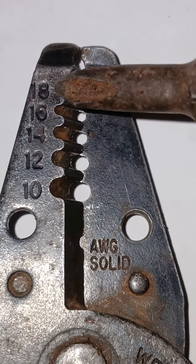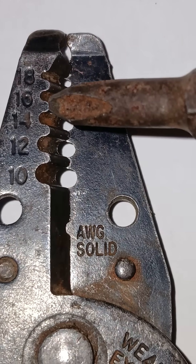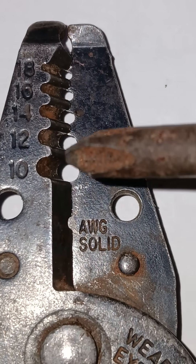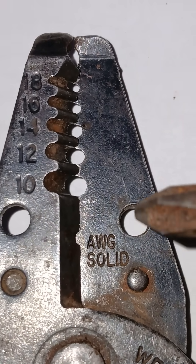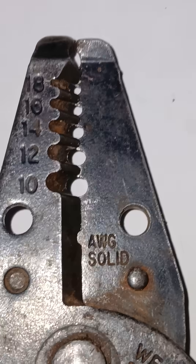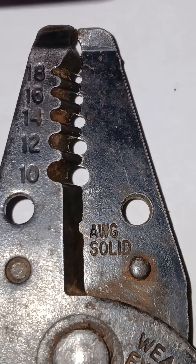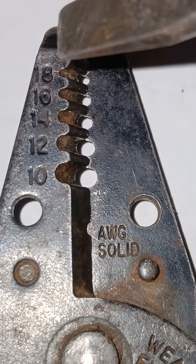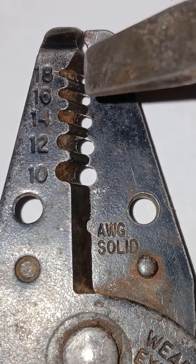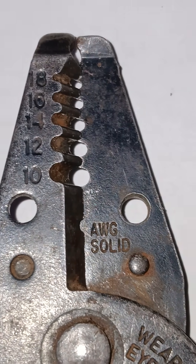Say for instance if this was an 18 gauge wire, this would go in this spot here to strip the insulation from the wire. 16 here, 14 here, 12 here, 10 here. These two holes here I think are to bend the wire. So just to recap: if you're stripping wires and you wonder which size to use, oftentimes they're marked on the wire strippers — this one's 18, 16, 14, 12, and 10. Thank you for watching.